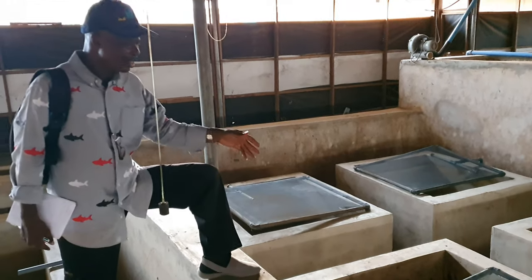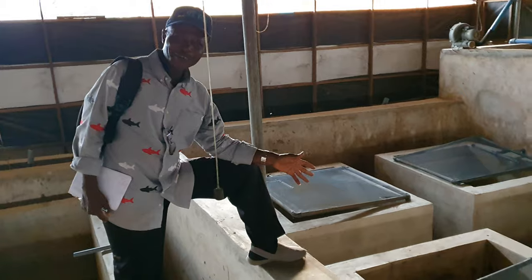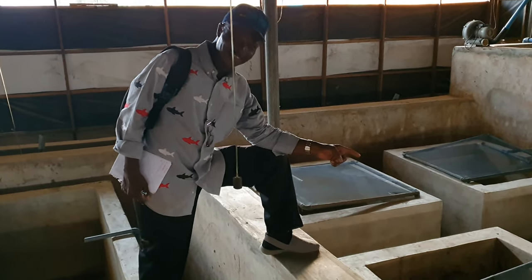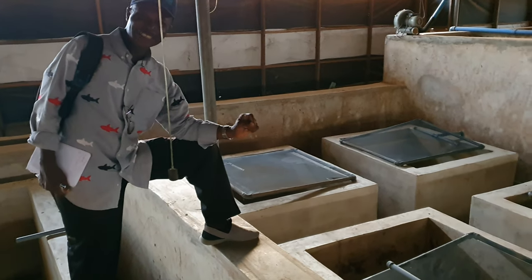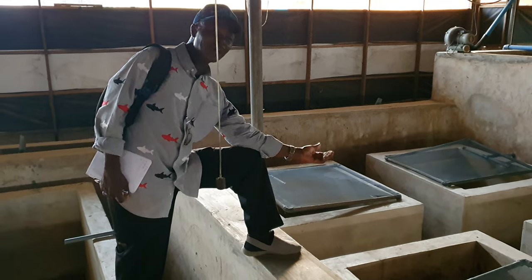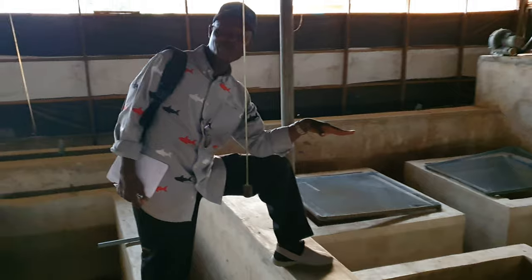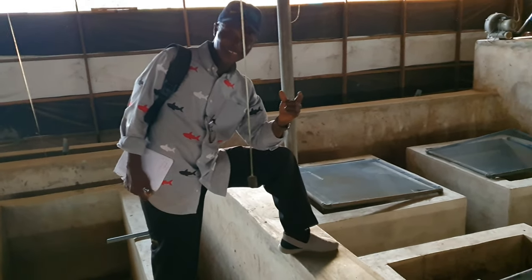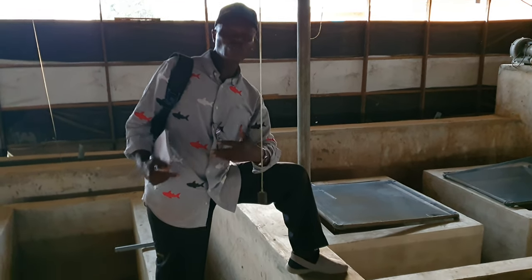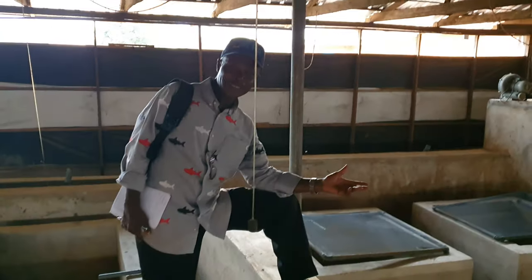You don't put a hatchery in a foliage system right on the floor. Because catfish babies are sensitive to temperature changes. Once temperature drops to 22 degrees centigrade — which happens in the night, especially during rainy seasons — the water will capture the cold temperature. When you feed the fish from the third day to the tenth day, you find out that they don't digest the protein, the stomach swells up, and they're dead.